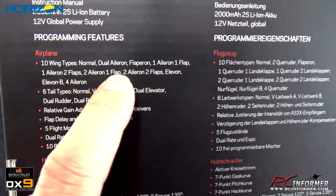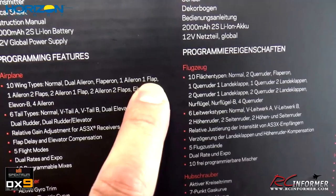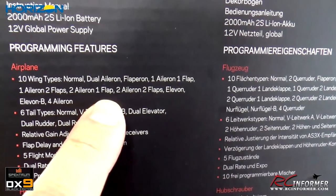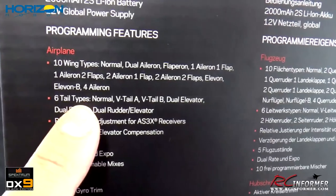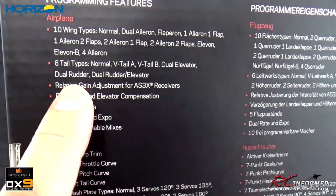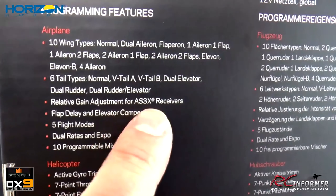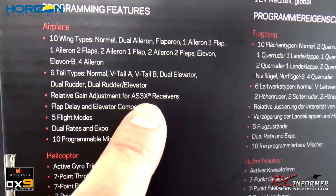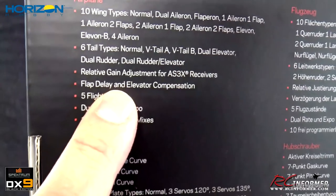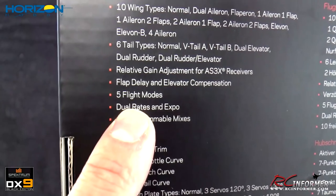The airplane setups on this thing are really nice — ten wing types: normal, dual aileron, flapperon, one aileron one flap (which I use most, since flaps are usually Y-harnessed together), one aileron and two flaps, two ailerons one flap, two ailerons two flaps, elevons, elevon B, and four ailerons. Tail types include normal, V-tail A and B, dual elevator, dual rudder, and dual rudder and elevator. There's also relative gain adjustment for AS3X gyro stabilizers within the receivers, flap delay, and elevator compensation in the flap menu — one of the key features for airplane use if your planes have flaps, which most of mine do.